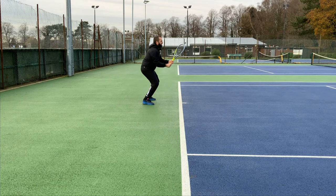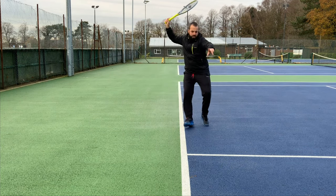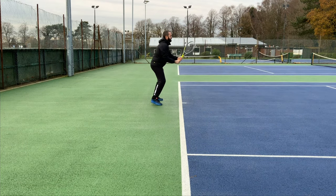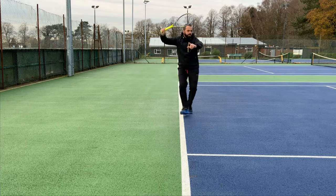We're going to start off with our body square onto the target to do our split step. That means that both feet are parallel with each other and our shoulders are facing forwards.